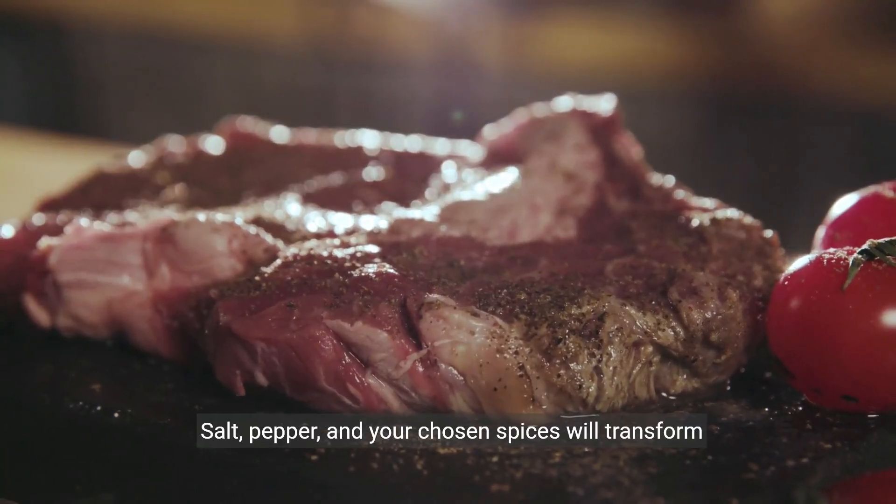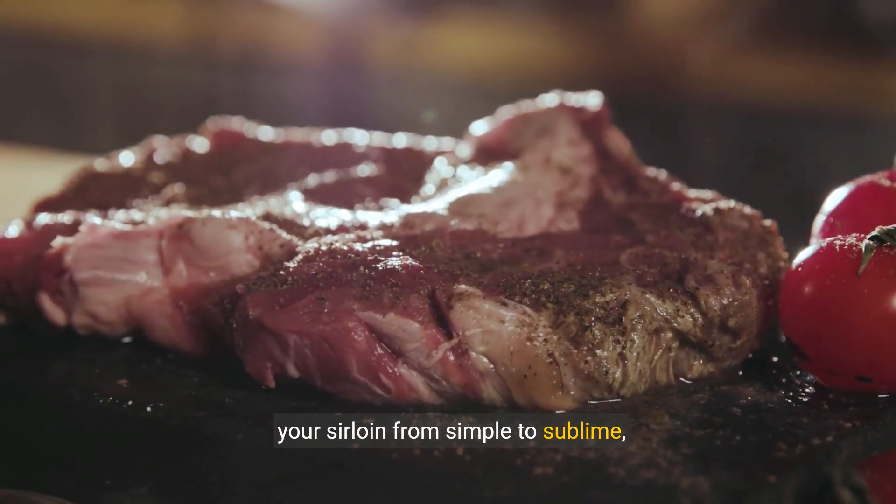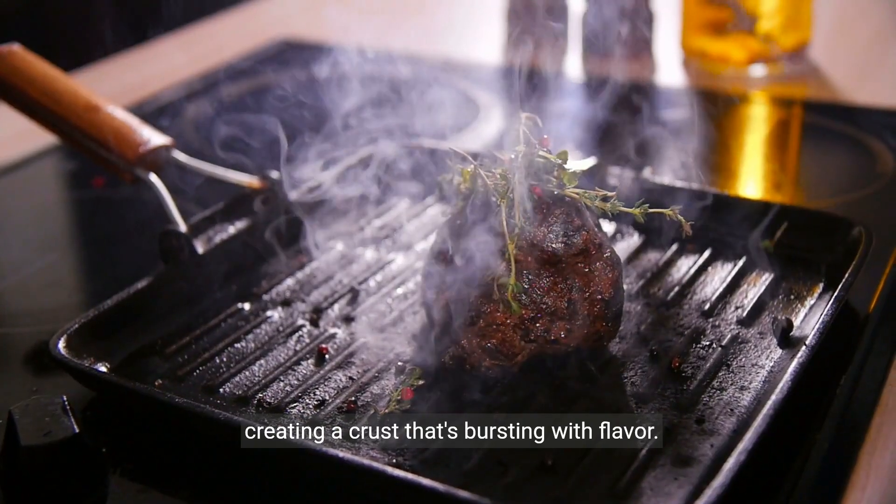Seasoning is an art. Salt, pepper, and your chosen spices will transform your sirloin from simple to sublime, creating a crust that's bursting with flavour.